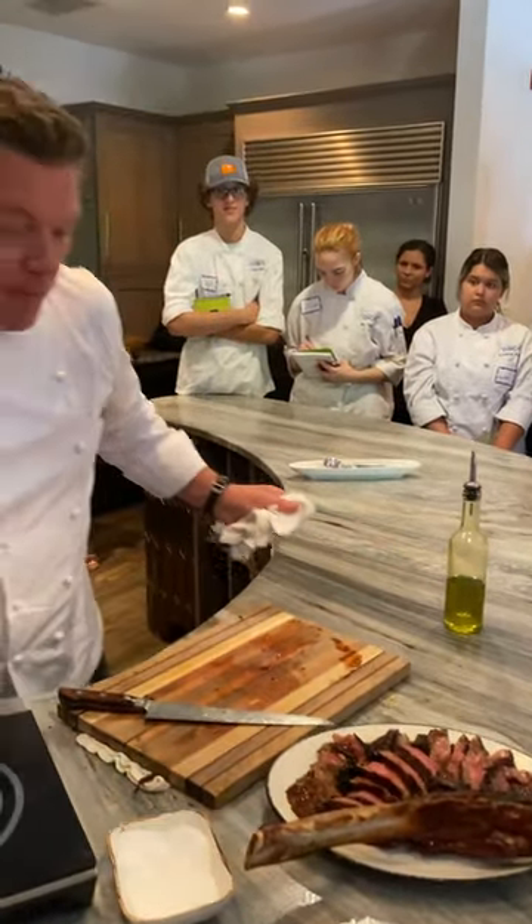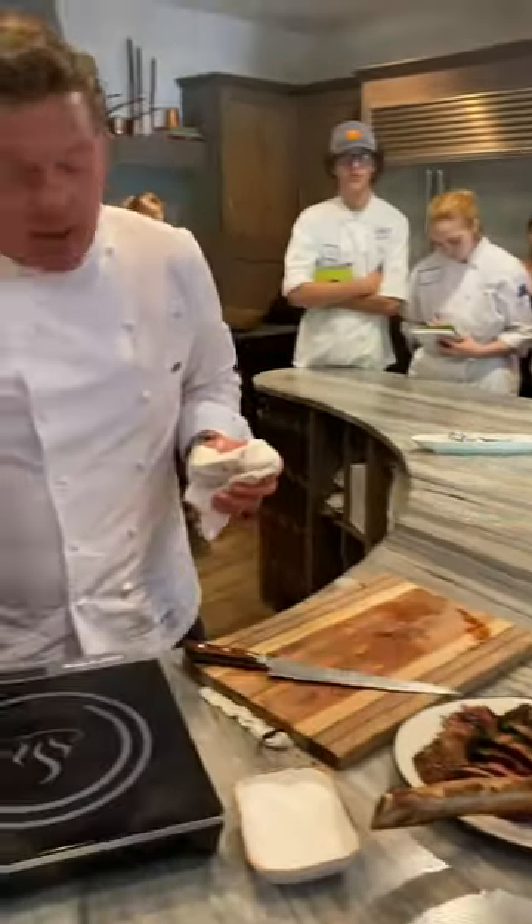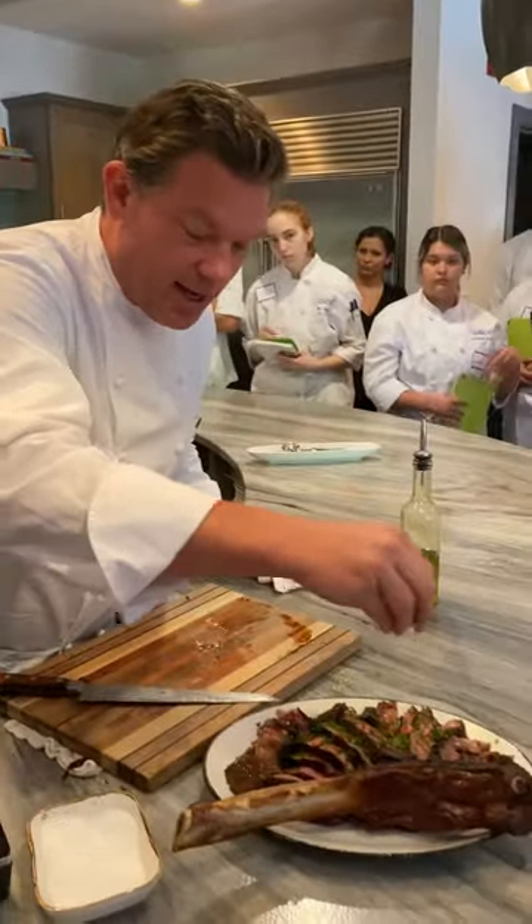Then we're going to finish with chives on top. Ladies and gentlemen, this is our steak and Caesar salad demo. Are you guys happy or what?